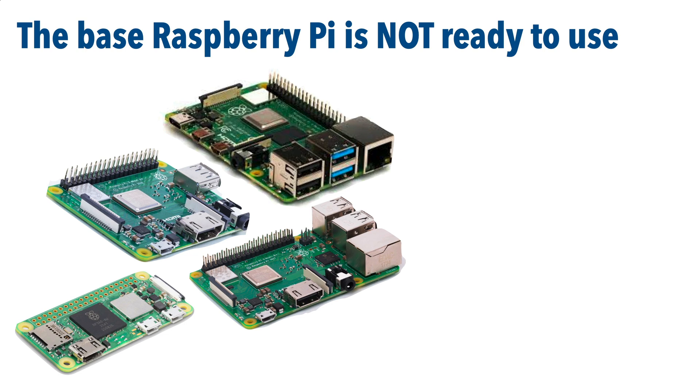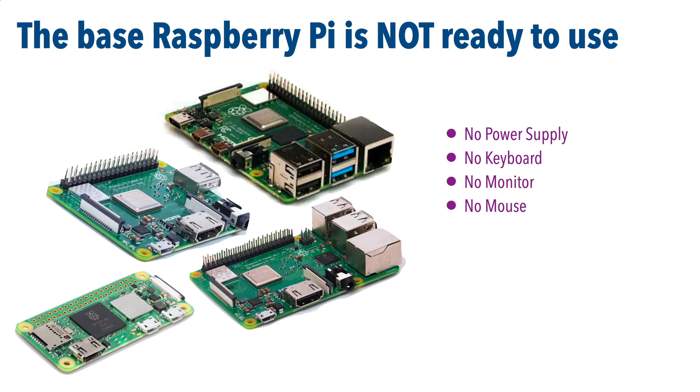you don't have enough to start. There's no power supply, no keyboard, no monitor, no mouse. And while there's no hard drive on the Pi, it does use an SD card for storage, but none of the base Pi's even come with an SD card, let alone the operating system needed to run it.